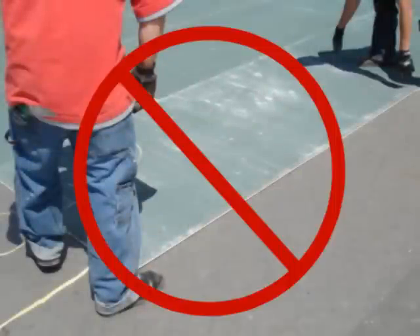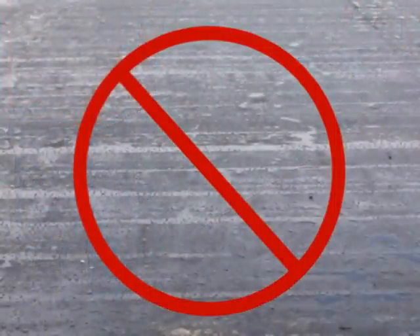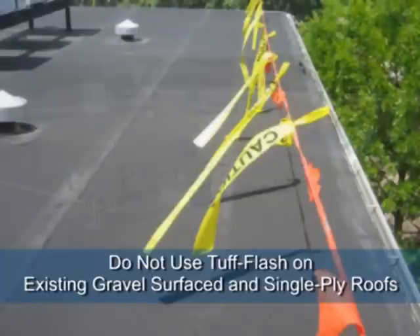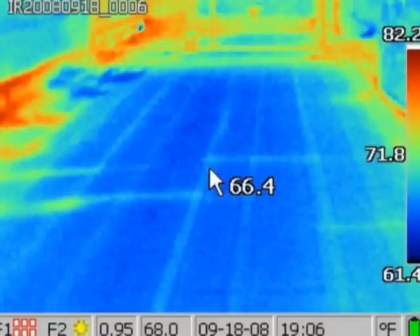Tough Flash should not be applied over roofing insulation or related materials that are saturated with moisture. Existing gravel-surfaced and single-ply roofs are not candidates for the Tough Flash liquid flashing system. For applications over existing roof systems, a complete inspection must be made. A core cut and moisture scan can be used to determine if and where trapped moisture exists within the roof system.